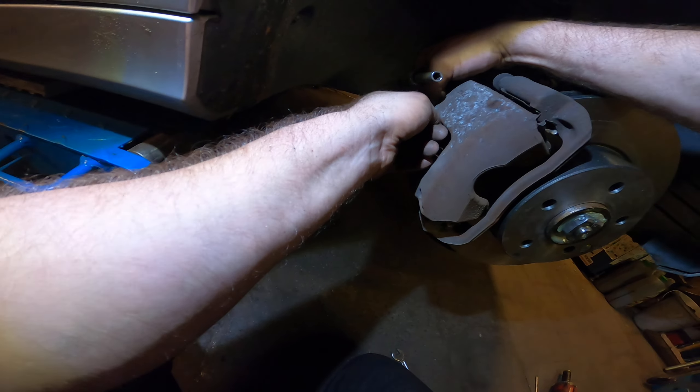Looking nice — the new grease inside the sliders and gliders. This will be good.